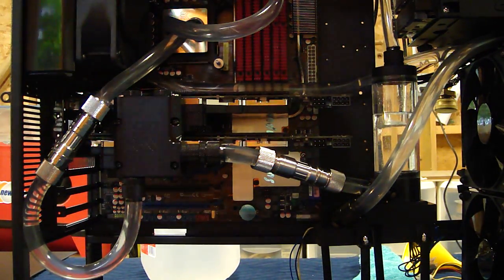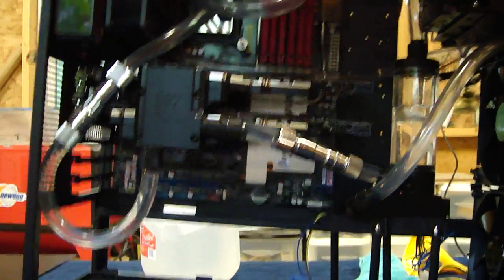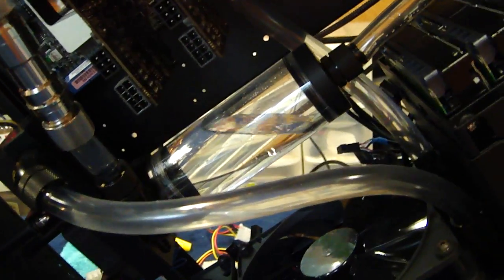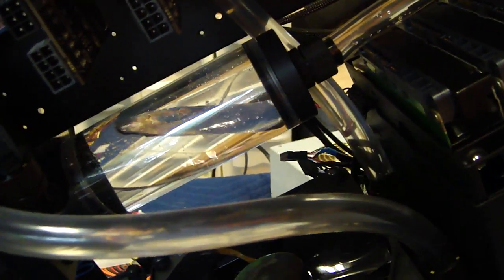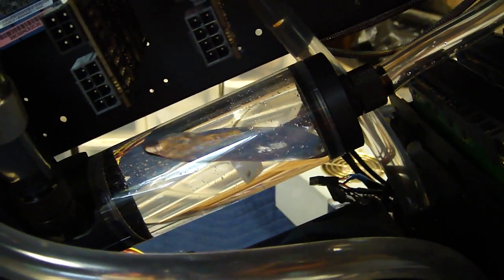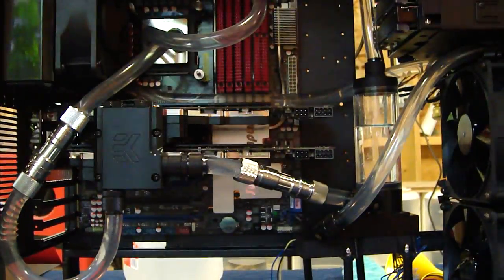I'm getting some air out of the loop now. What I do is rock the case forward — not enough to get the pump dry. You don't want to let it snatch that air; you just want it to have a chance to get some bubbles out of that top radiator without snatching that air bubble. Then we tilt it back and it chases the air through all the loopity loops.